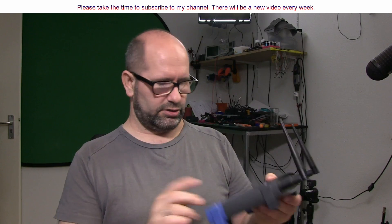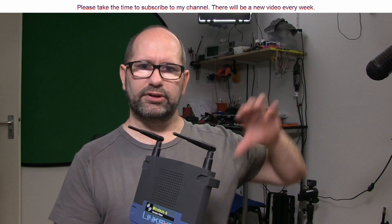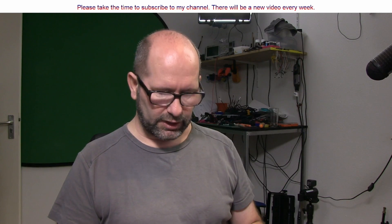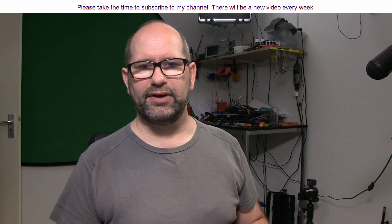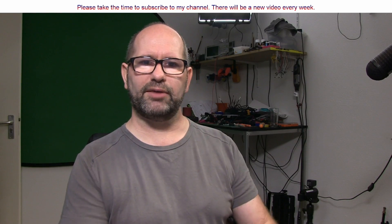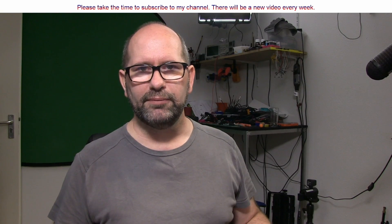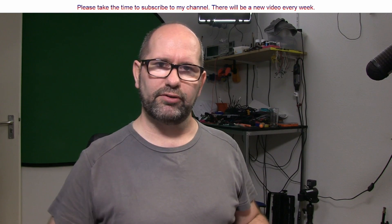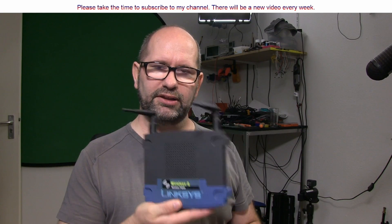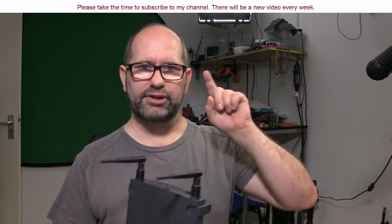Here we have a wireless access point, for example. When I place this somewhere where there is no reception, I can create reception there with a wireless access point. But sometimes it's not very handy to have a thing like this. For example, my garage is on the other side of my garden and it's a bit far away. In my garage I have no WiFi reception, and the only way to place a wireless access point would be in the garden — and I don't want that. I want reception in my garage.